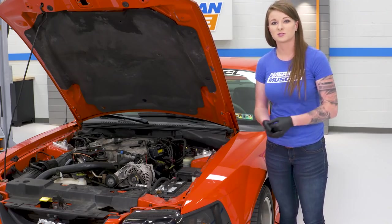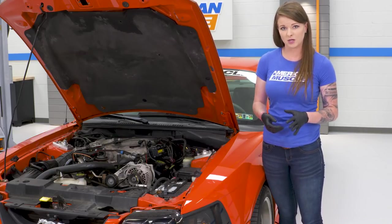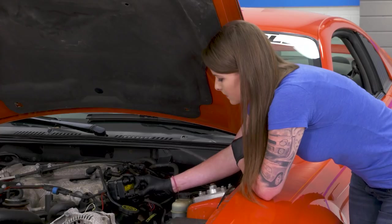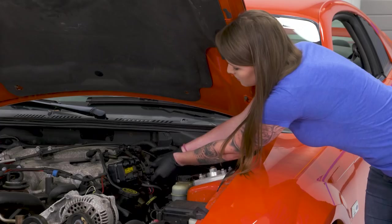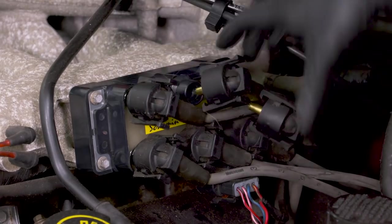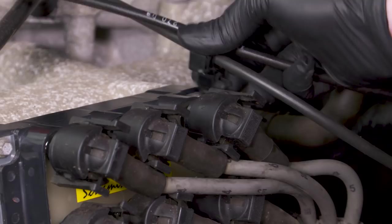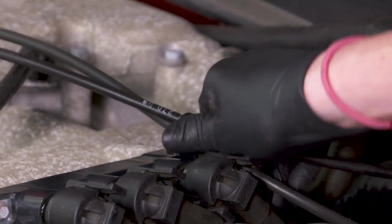All that's left to do at this point is get your spark plug wires back into the coil pack. Once again, you do want to make sure they go back on in the correct order. You're also going to want to make sure that they're fully seated, so you're going to feel and see them click into place. The last thing you have to do is get your little keeper back in place for your throttle cable — just slide that over the end of the stud and that's all it'll take.